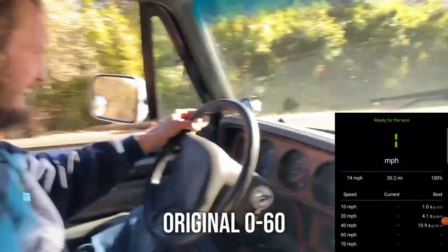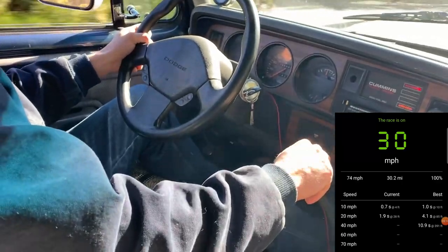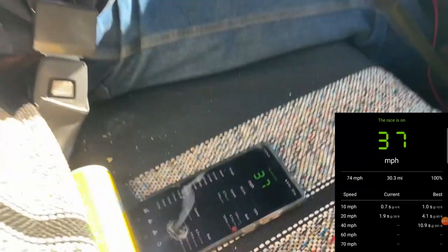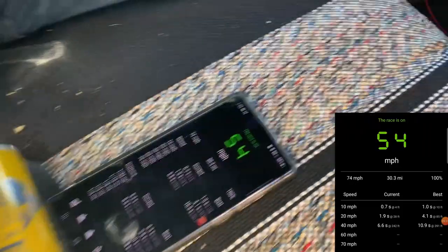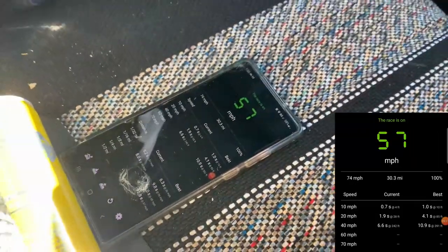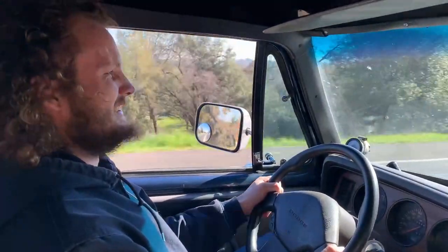On your mark, get set, go! There it is! Yeah! Woo! There we go!